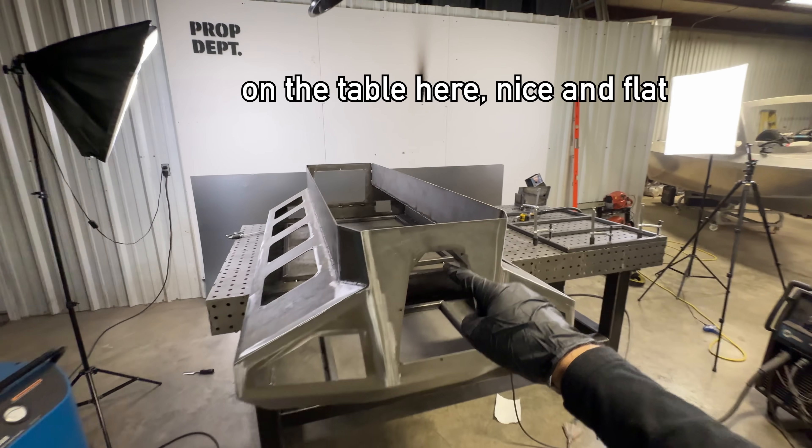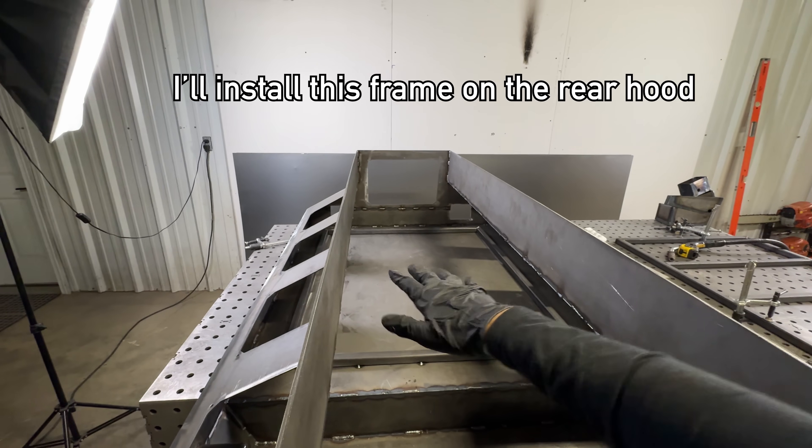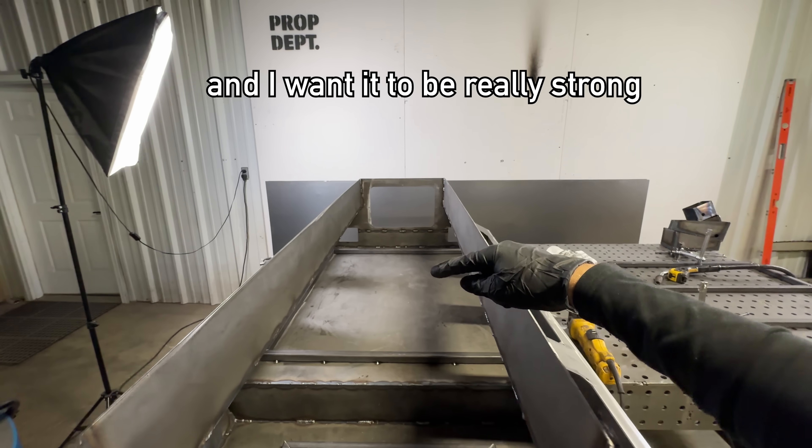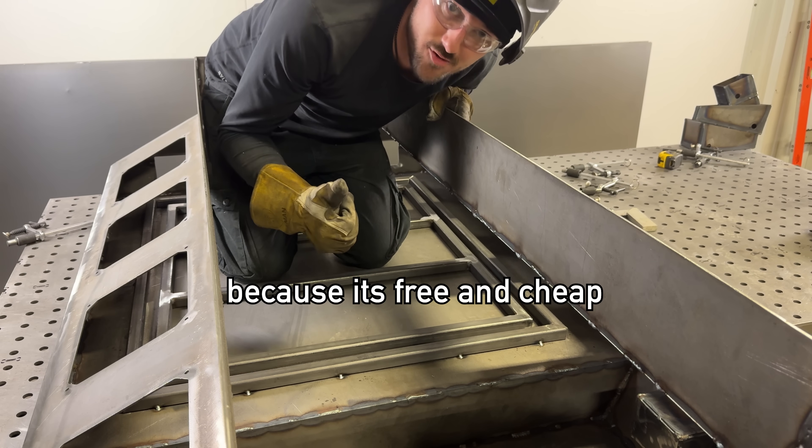While we've got it upside down on the table here nice and flat, I'm going to install this frame onto the rear hood because we're going to be putting stuff on the hood and I want it to be really strong. I like to use gravity as much as I can because it's free and cheap.